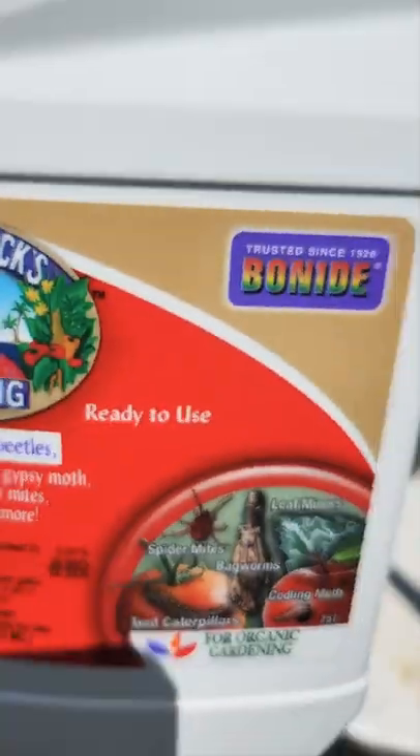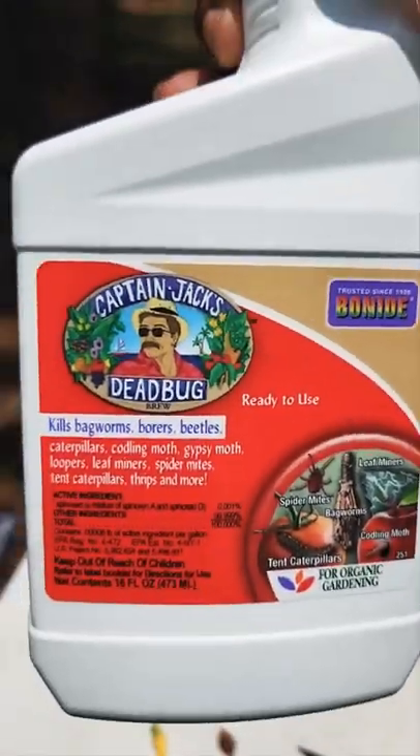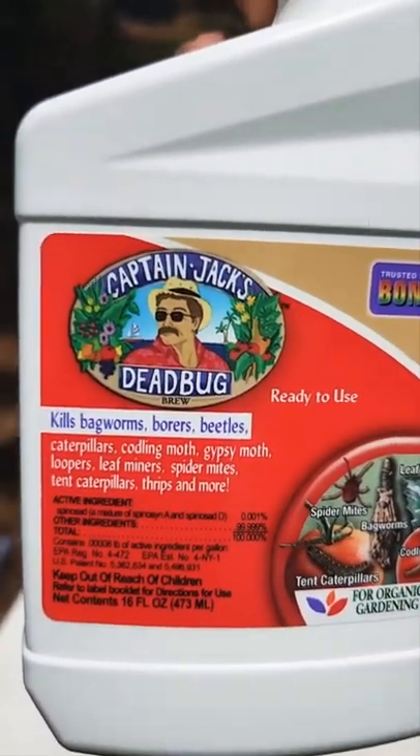Look at that — came out of my squash. We've got a solution, gonna hit them up right: Catnip Jack's Dead Bug.